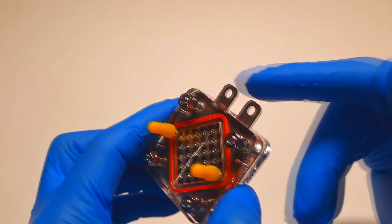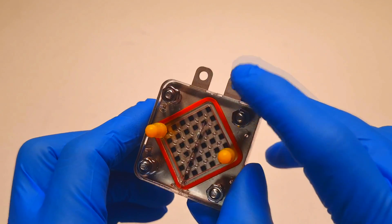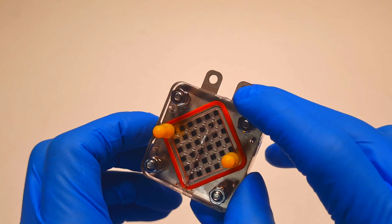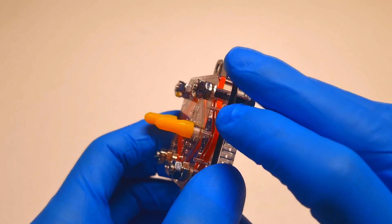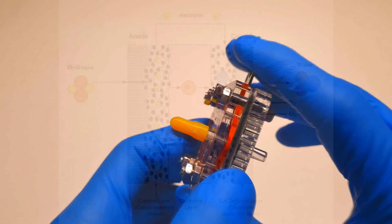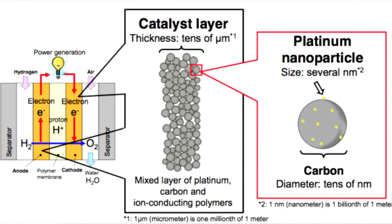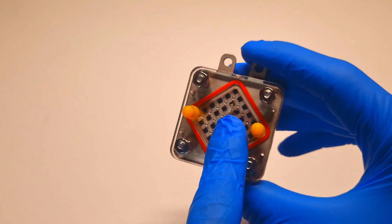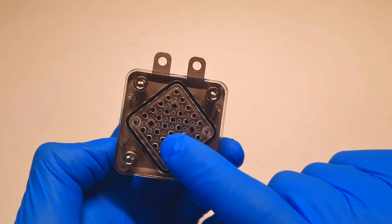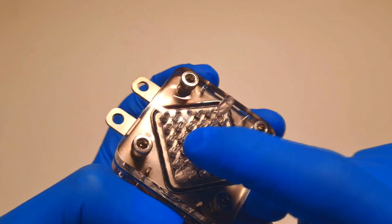Here we have some current collectors which are placed on each side of the cell. The active material used in this hydrogen fuel cell is a platinum-coated carbon-based material, also on both the positive and negative sides. These two electrodes are separated by a polymer electrolyte membrane. The platinum in this cell acts as a catalyst which splits the hydrogen into positive hydrogen ions and negatively charged electrons. This side is for the hydrogen and this side is for the oxygen.